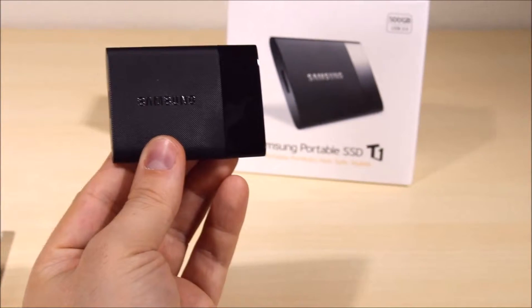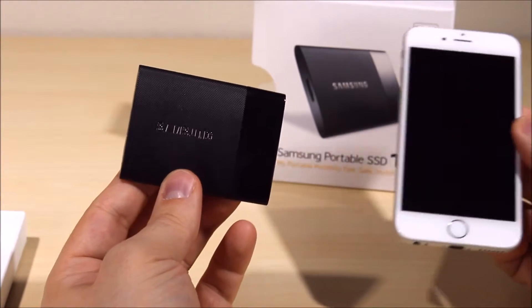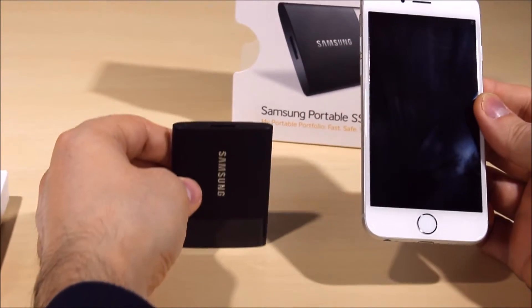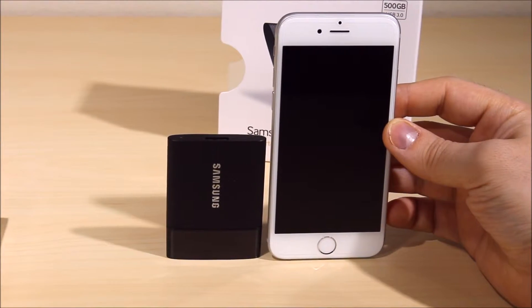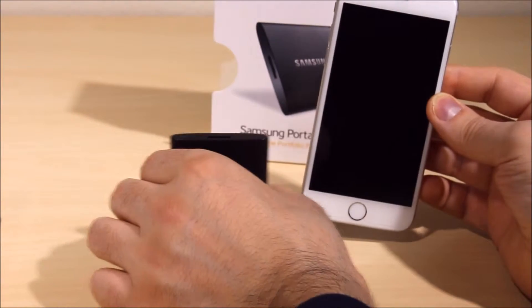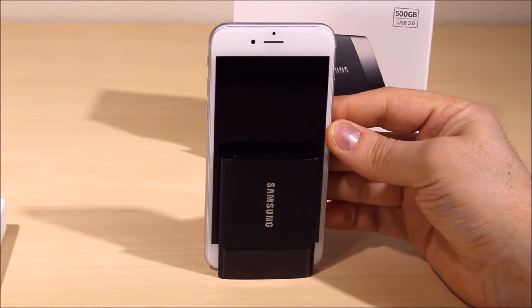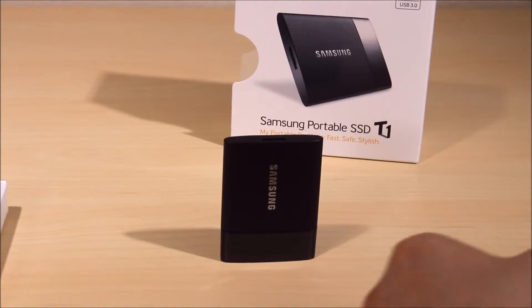Just to give you a perspective of how small this actually is, I'm going to compare it with an iPhone 6. Look at that — it's literally half the size of an iPhone, and if I put the iPhone on the back, look at this — super light, super small.